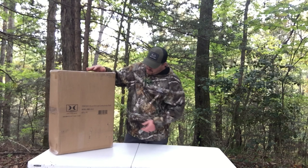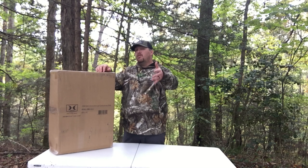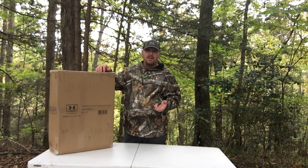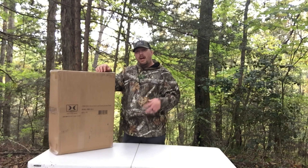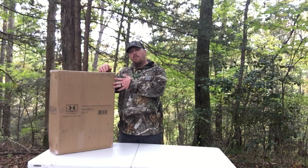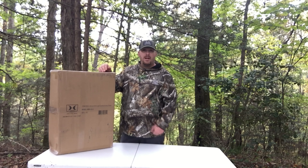It's the Hawk Helium Ultralight run and gun combo. If you go to Midway USA you can pick this up for $209. It comes with the stand and four of the mini climbing sticks. Let's bust this joker open, see what comes in the box and put it together and see what it looks like.